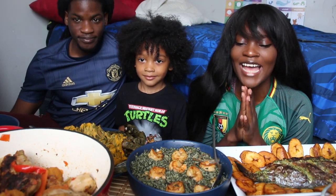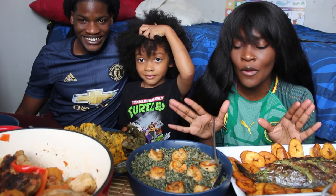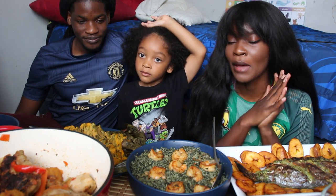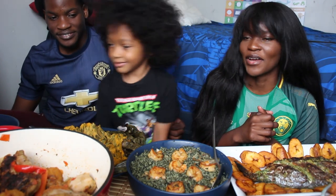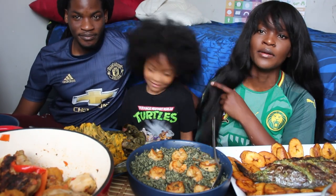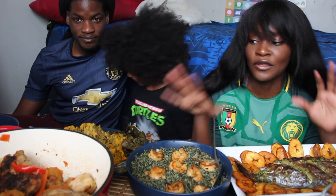Hi guys, thank you so much for tuning into my channel! Today we have a Cameroonian food mukbang. There is so much food here, but I must say I made half of the food and my mom made the other half. I'm here with Mayenni — say hi — and Charles, my brother, who you guys have probably seen previously on this channel.